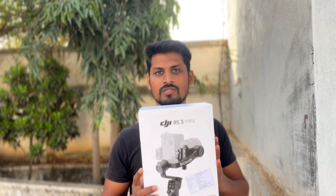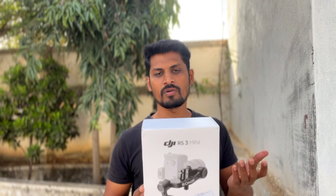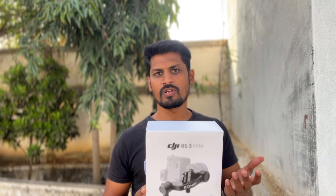This weight is sufficient. In the case of my camera, if I use it with a 70-180mm lens, it is the same — it's 1.7kg. So this payload is sufficient for my setup.